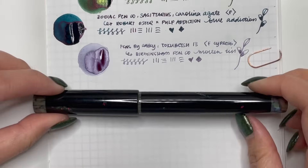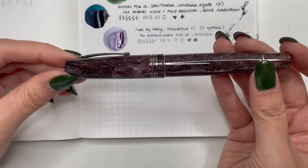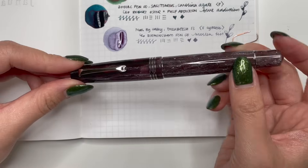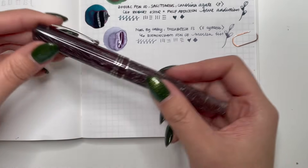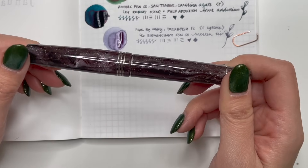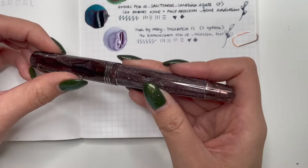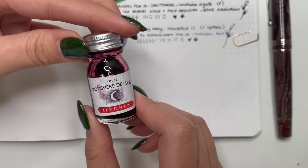The next pen is also a new acquisition — purchased on Black Friday in November from Stiloarti. This is the Leonardo Memento Zero in the Andromeda model in the rhodium finish rather than ruthenium, and I got number 80 of 260. I hadn't originally planned to purchase this one — I was definitely going to purchase the Via Latea — but I put the Andromeda in my cart thinking if I don't get the Via Latea at least I'll be happy with the Andromeda.